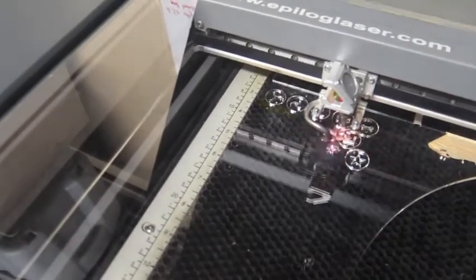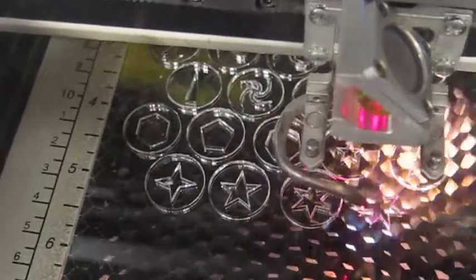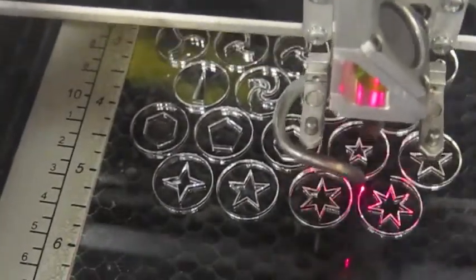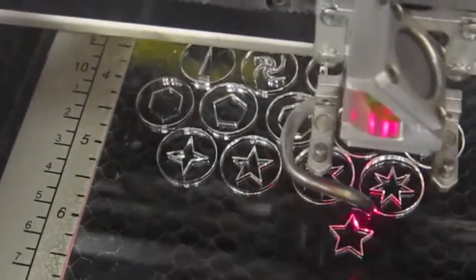We created these files in Adobe Illustrator and told the machine what to do and it did the rest. These are just prototypes and we were playing around — I can't wait to see how they actually work.